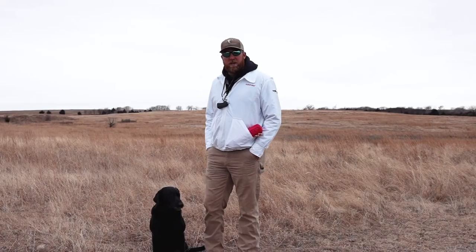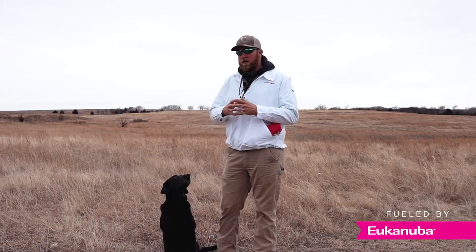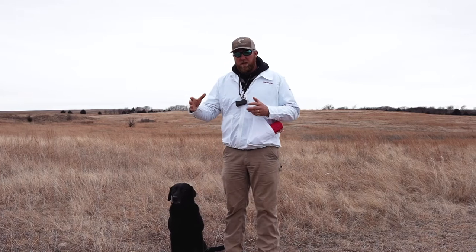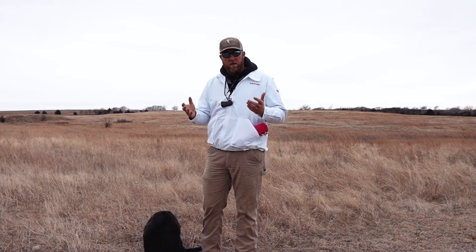Hey guys, Kyle Scully here with Riverbottom Retrievers. One issue we see a lot going into the next hunting season is dogs tend to only want to run as far as they've been thrown during the whole offseason. So one thing I like to do to battle that and keep them going long is to do what we call walking singles.